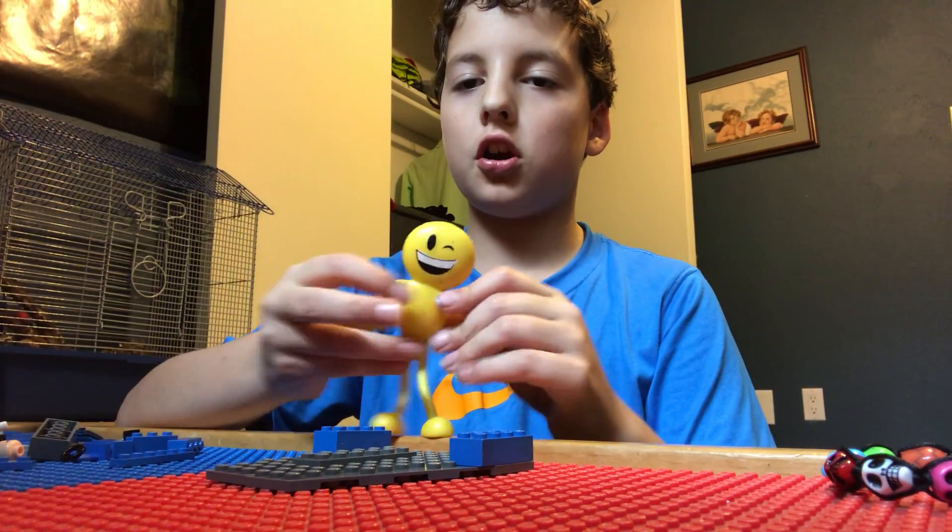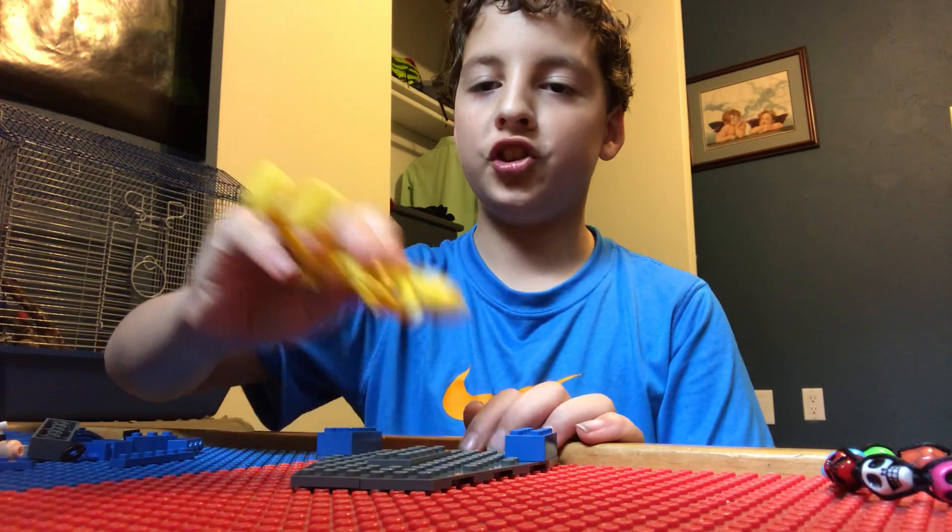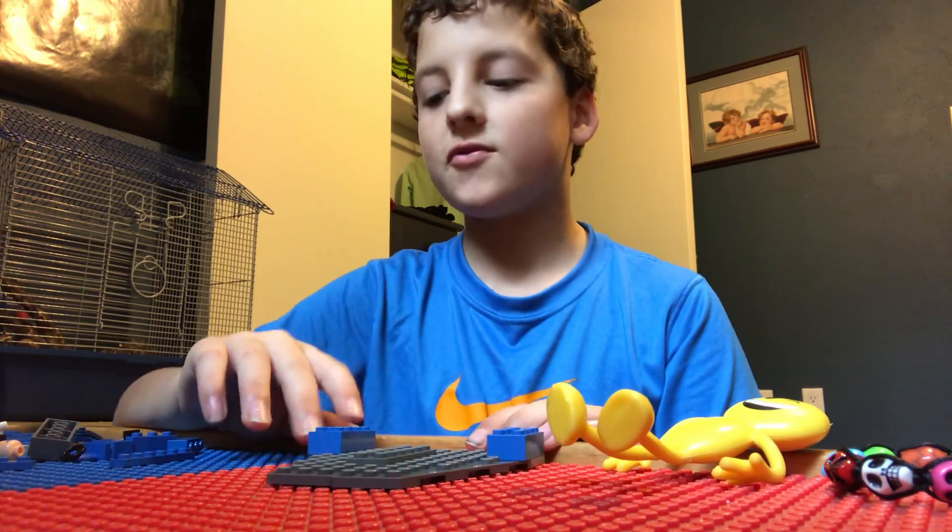And don't forget this guy — he is the most important part of this. You just put him right here.